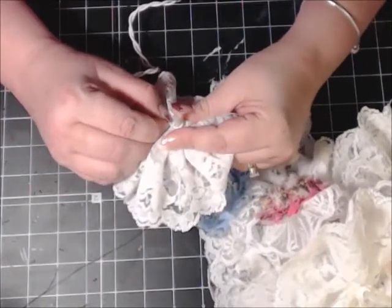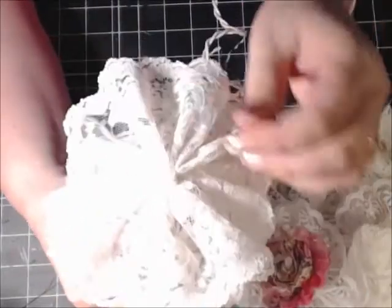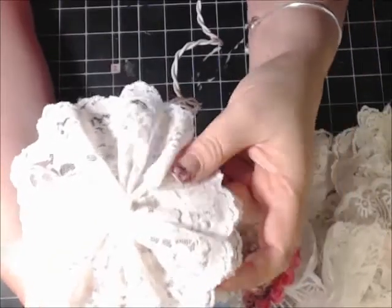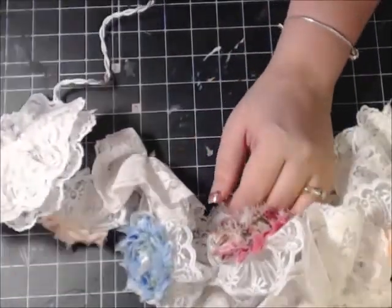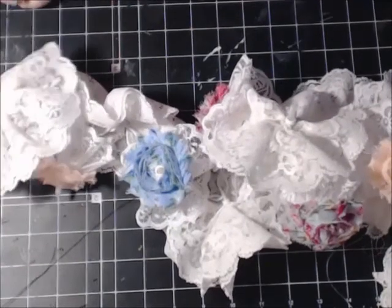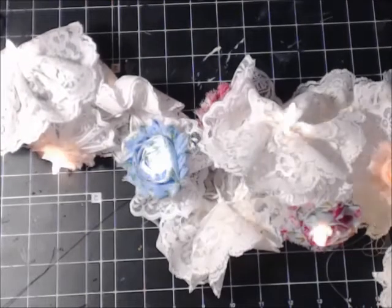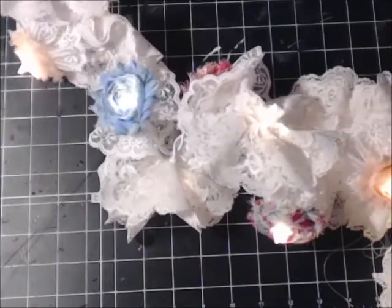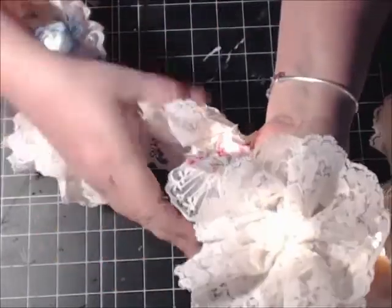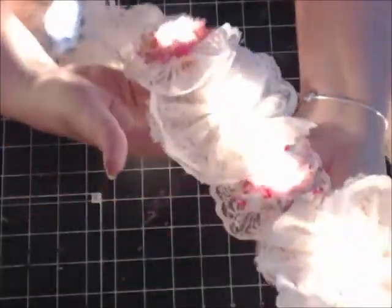I'm squeezing it around the bulb base like that. It's below the bulb base. Now I'm going to move my lighting and cut off my light so you can see these things lit up, which I know they're going to be darling. There you go — now I have a beautiful strand of light. Are they not gorgeous or what?